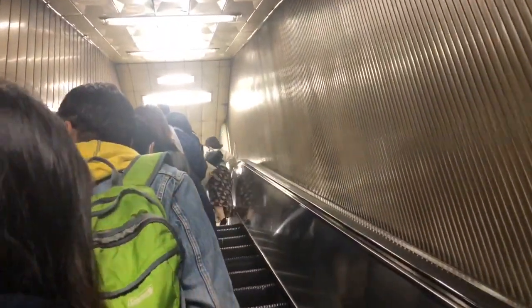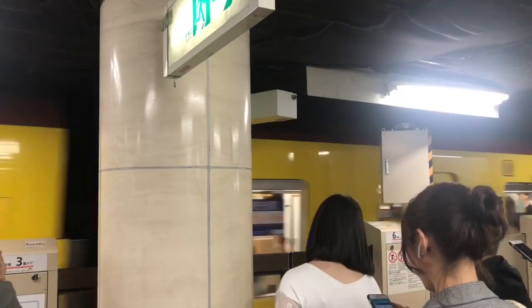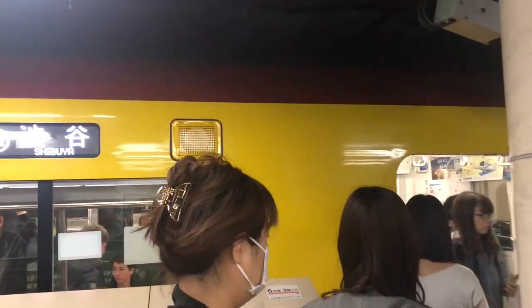Notice how people here stand on the left and allow people to walk on the right. So now we've made it to the Ginza line towards Shibuya on platform one. Here's the train coming now. And if you take a look at the train screen, it's heading towards Shibuya.